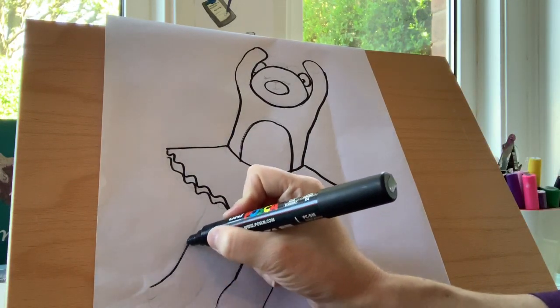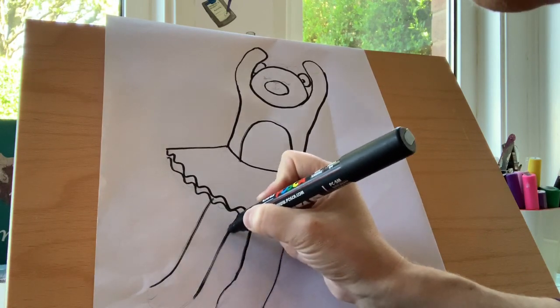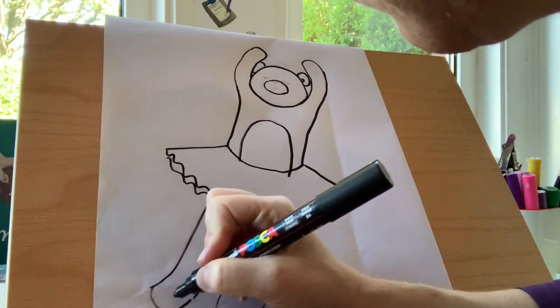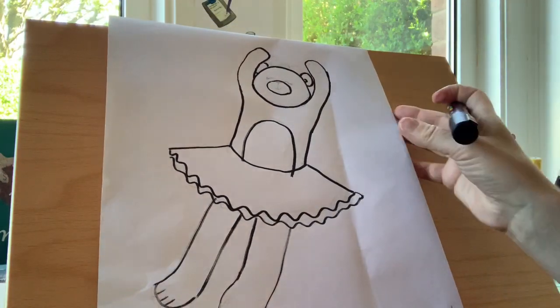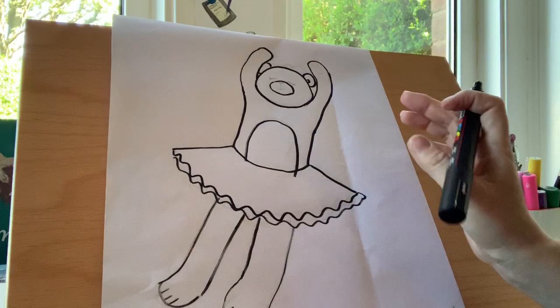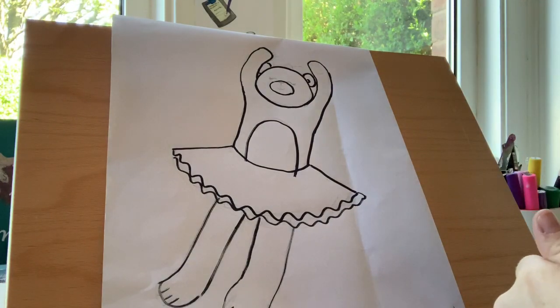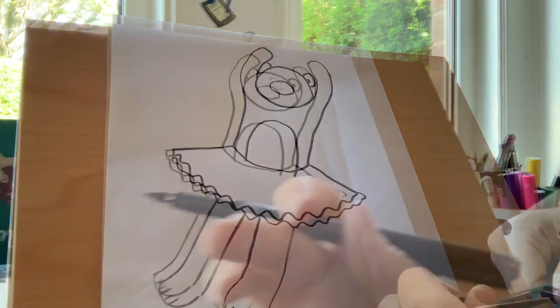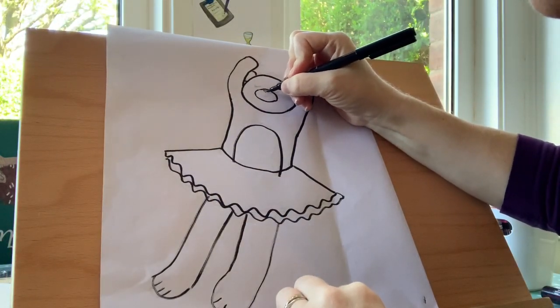And the same again on the other side. You can start to see her come together now. Now I'm going to swap pens and have a little bit of a smaller pen. So I'm going to do a triangle shape for her nose, like that, and colour that in.